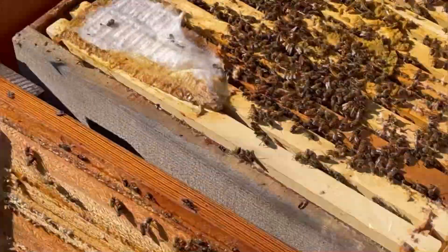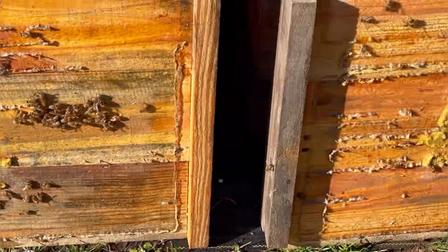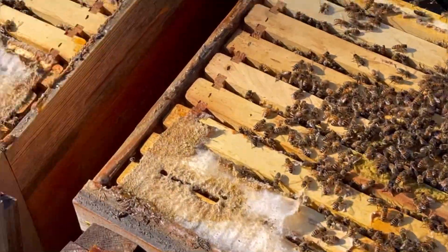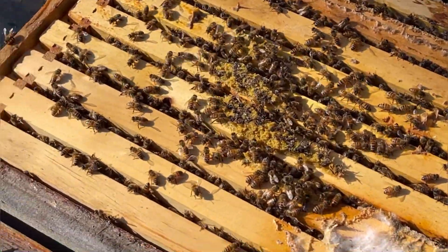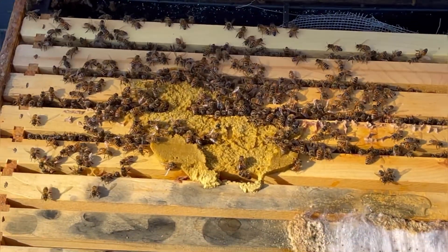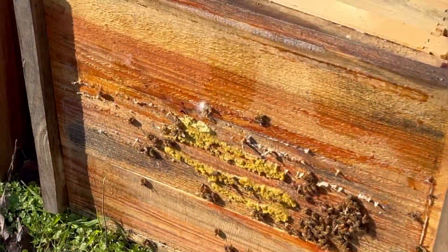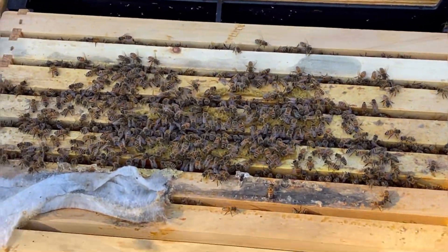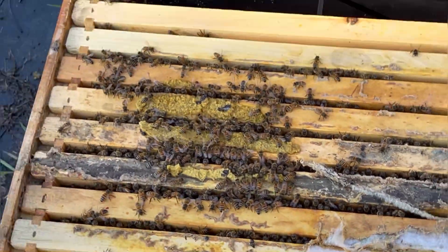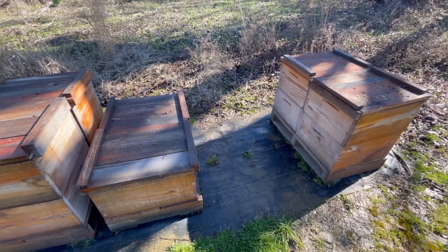That one is almost completely gone. That one there — majority eaten. You can see the lid — there's just a little bit left. That's a one-pound pollen patty and they're all over it. Same here — all over this one. They've probably gone through three quarters of a one-pound pollen patty. This is my smallest colony in the whole yard — they've gone through maybe half, maybe 40%. But even here, look how little is left on that lid. That's six frames of bees right there.